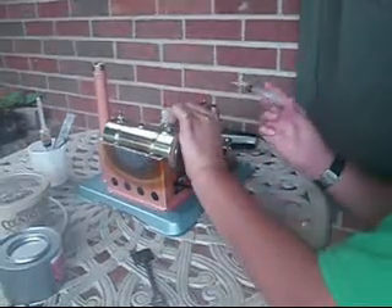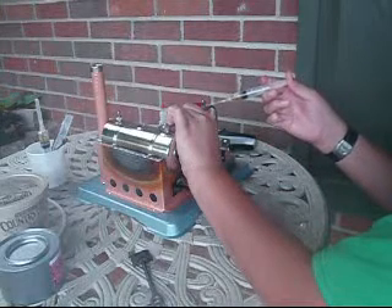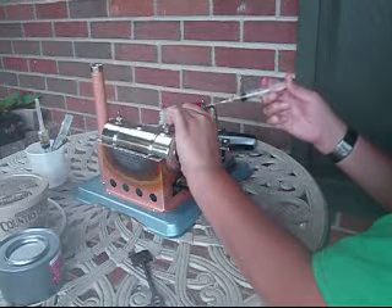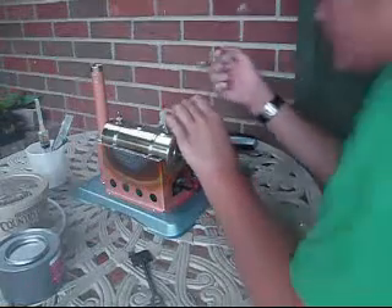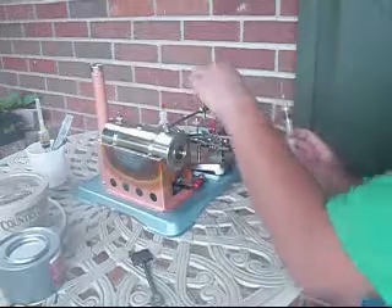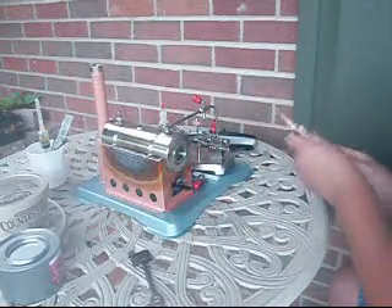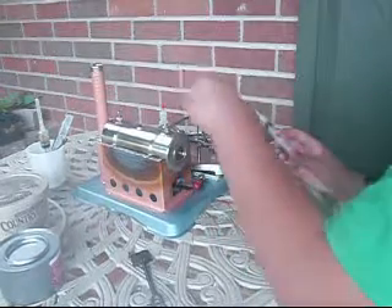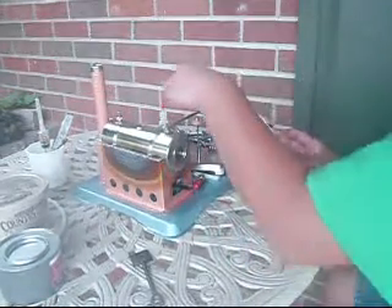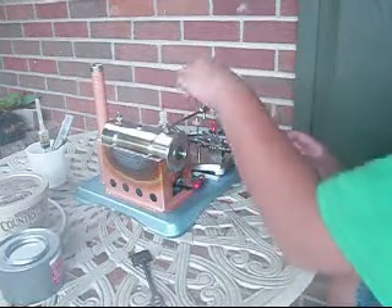So you want to put a little bit of steam oil right in here. You can put it on there and spin it around just to prevent steam from leaking out your valves. Also makes it turn smoothly.